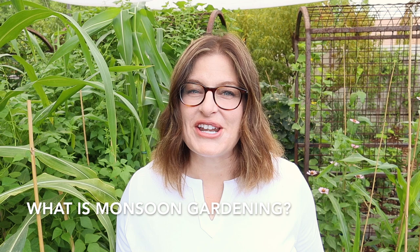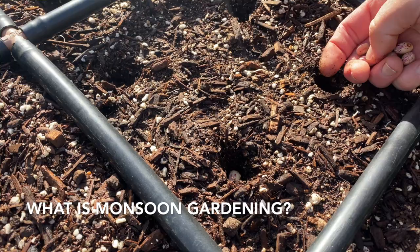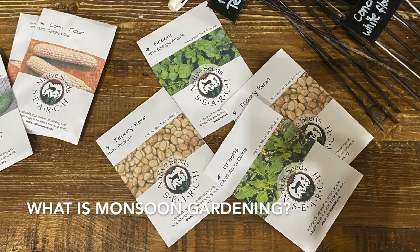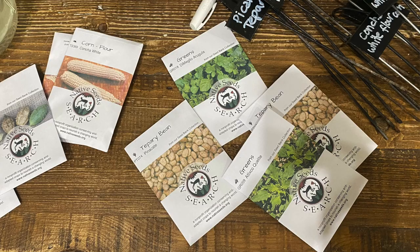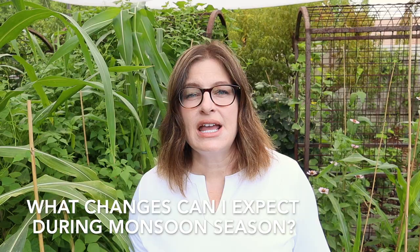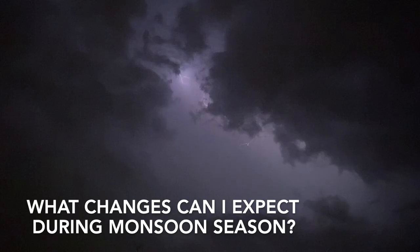Now we know what monsoons are, so let's talk about monsoon gardening. For centuries, the residents of Arizona and the northwest areas of Mexico have been growing with the monsoons. It has long been considered a second planting window for heat-loving crops that will grow well during the warm months of fall. As monsoons begin, there is a literal change in the air and although monsoon seasons vary widely from year to year, here is a little bit of what you can expect: higher humidity, wind and possible microbursts, dust storms, and rain.